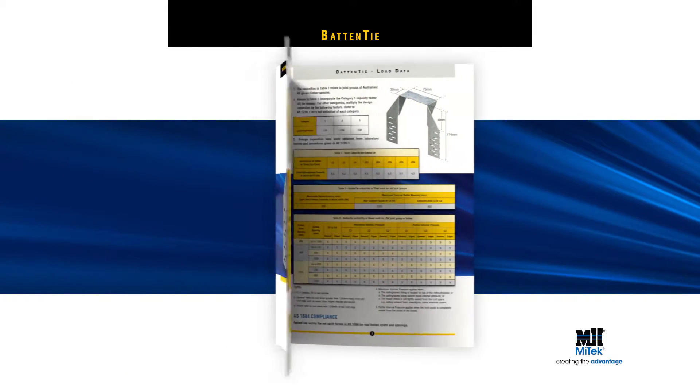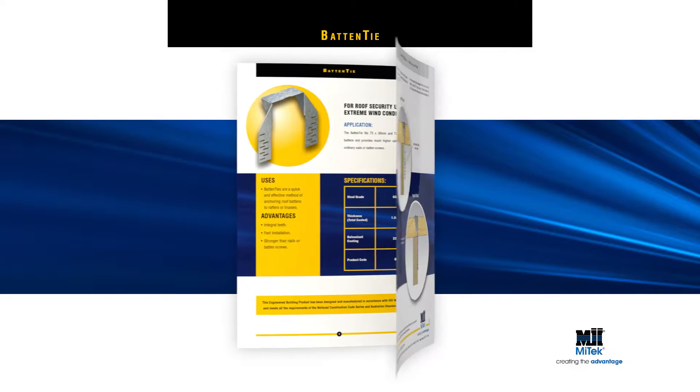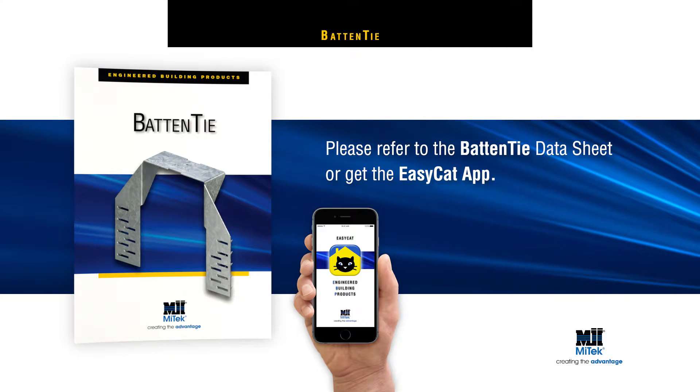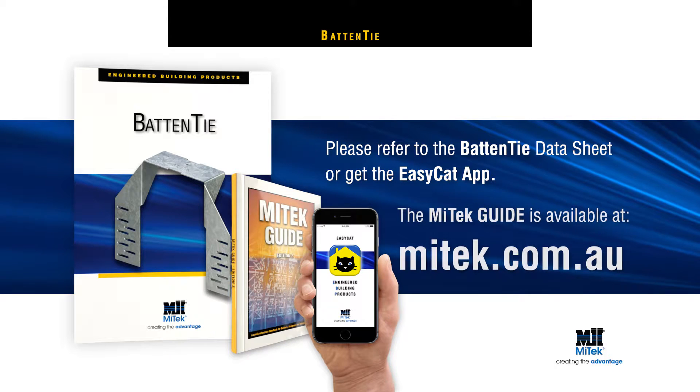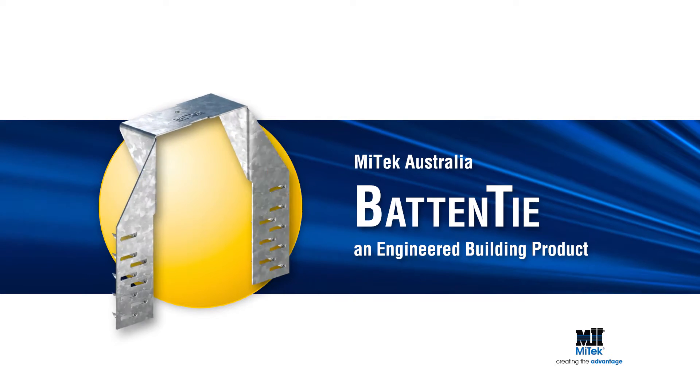For more detailed installation instructions, including load data, please refer to the Batten Tie Data Sheet or get the EasyCat app. Or download the MyTek guide at mytek.com.au. Remember, always specify and use Engineered Building Products.